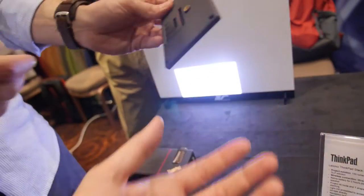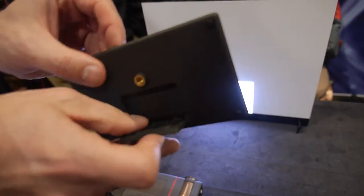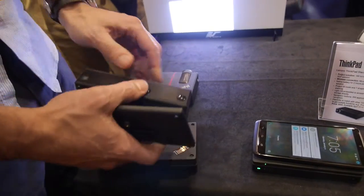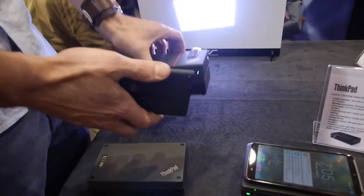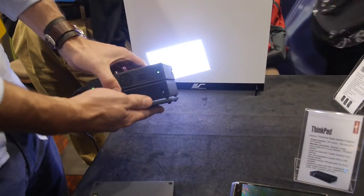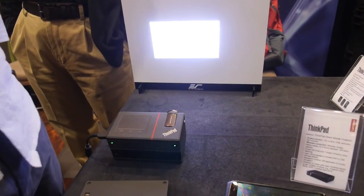The other new accessory is a very simple stand. When you put the Bluetooth speaker on the bottom, you still need to be able to adjust the height, and this stand allows you to do that.